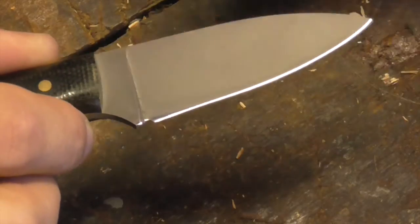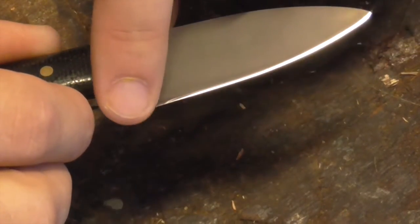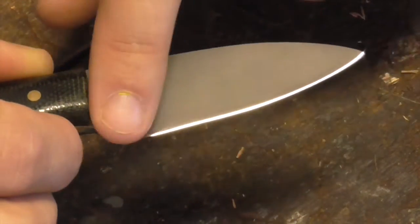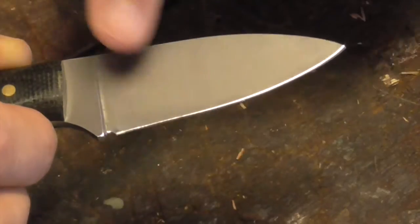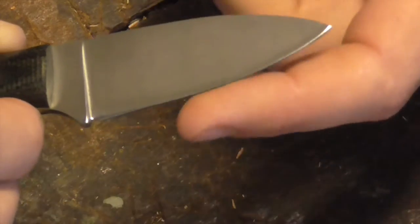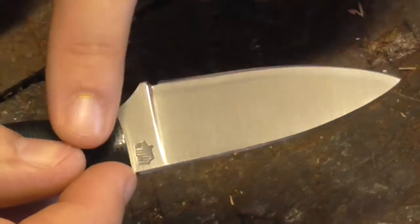Looking at it up close, you can sort of see the human touch — a little bit of polish there from the grinding wheel. They've obviously finished the edge on a sander of some sort, polishing off the matte surface to make it a bit more high-polish just toward the edge. The edge feels very, very sharp. There's a little Powerhouse logo on there — just a very nice little drop point knife.